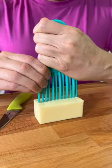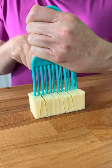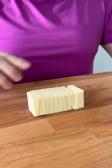We've been slicing butter wrong. Take your hair comb, press it firmly down into the stick of butter, and make a cut through every single tooth. Perfectly sliced butter.